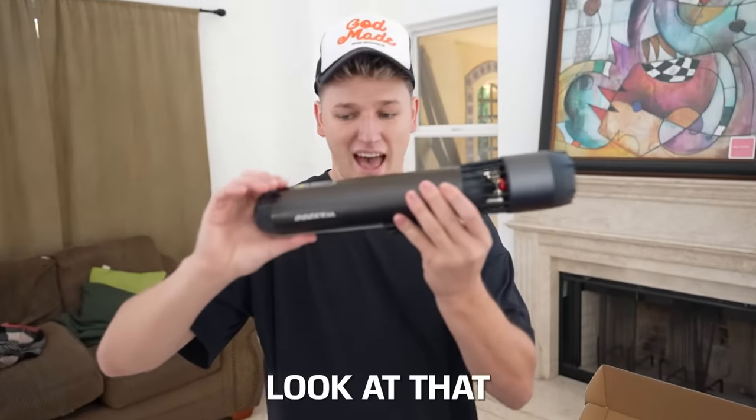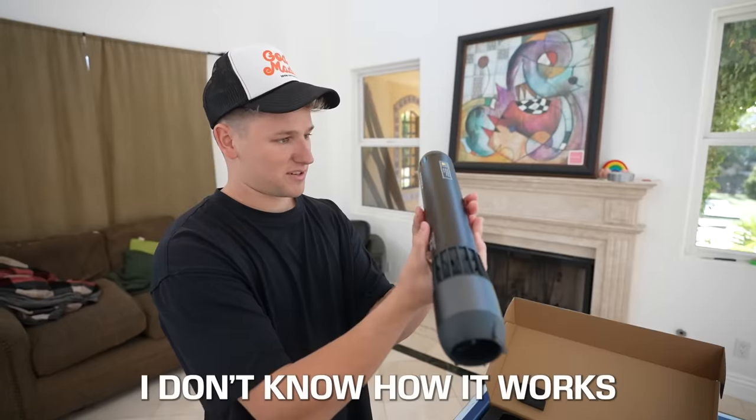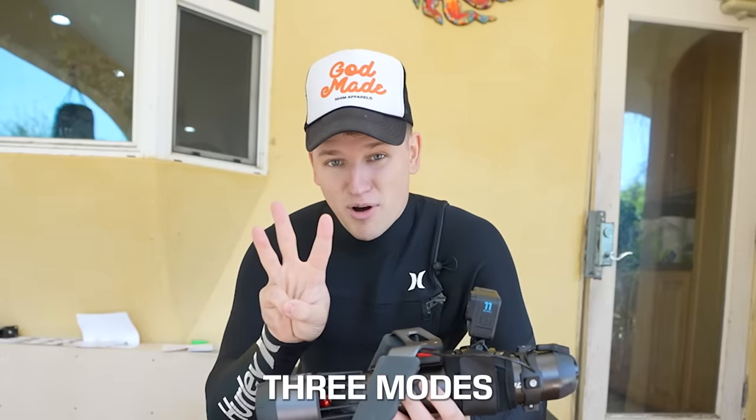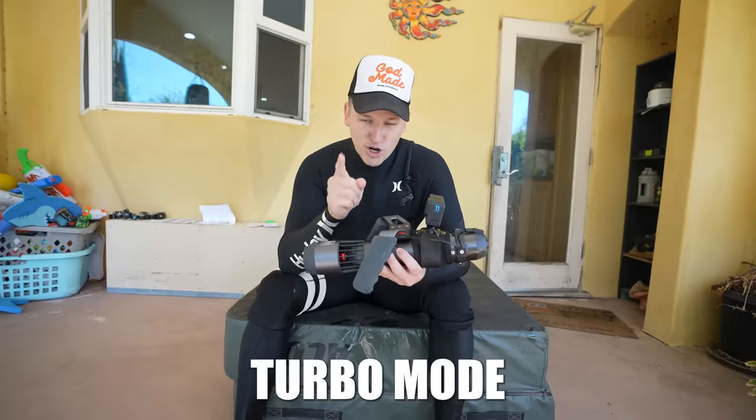What in the world? Look at that — looks like a torpedo. This is kind of gnarly looking. I don't know how it works. It sounded like you're gonna die. So I spent the next 30 minutes trying to figure out how to even connect the handle to the jet. Apparently this thing has three modes: easy mode, medium mode, and turbo mode.